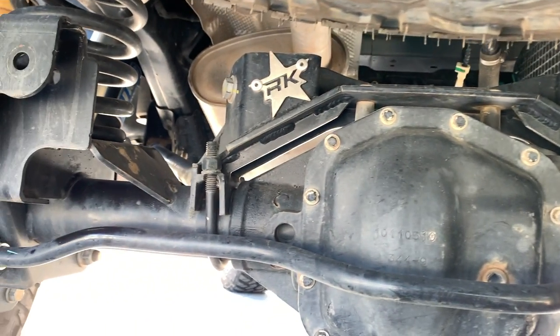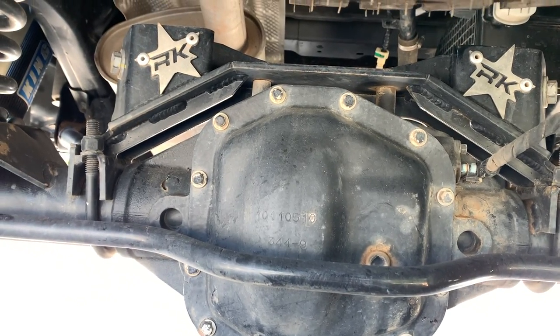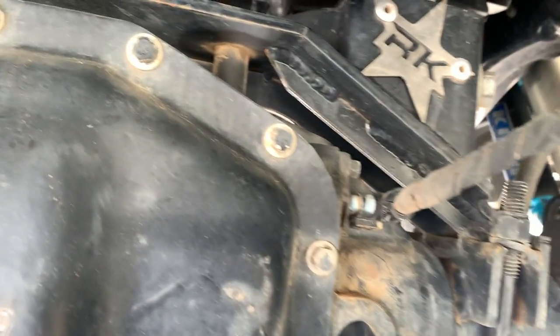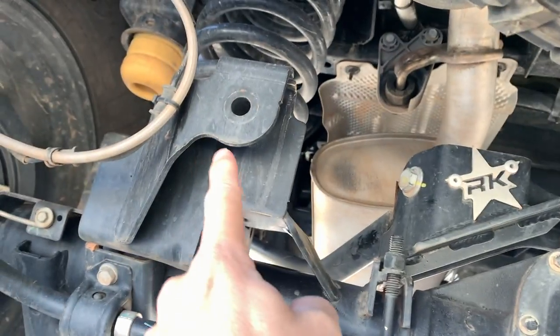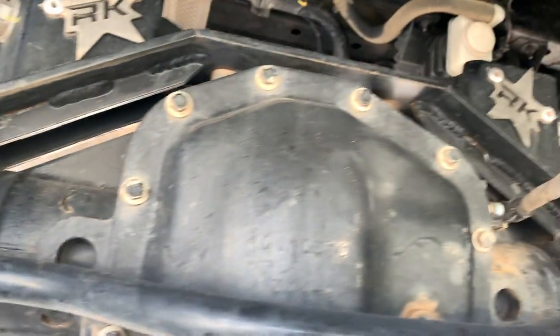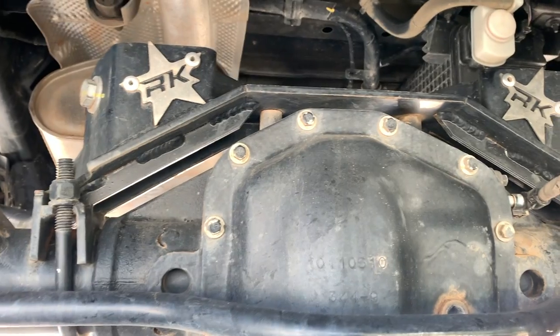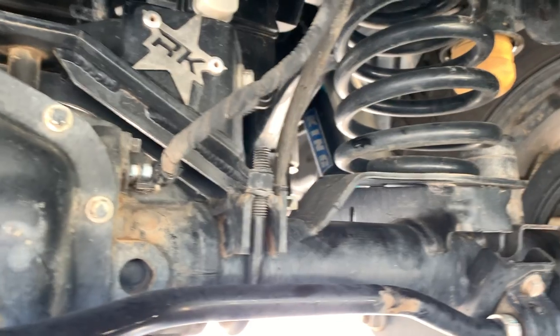You can see the lower control arm, upper control arm, and the track bar — all super high quality with the Synergy four-inch springs. Moving to the rear differential, you can see the cradle for the Rock Crawler Pro X. This is a four-link suspension — only possible on the Gladiators due to the extra length. It deletes the track bar, which gives it a lot more articulation and smooths out the ride quite a bit.